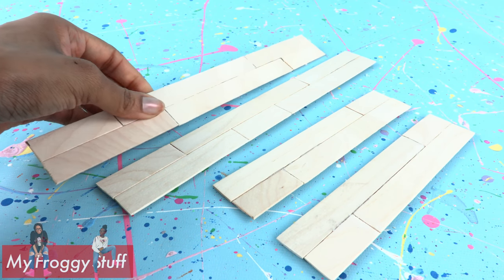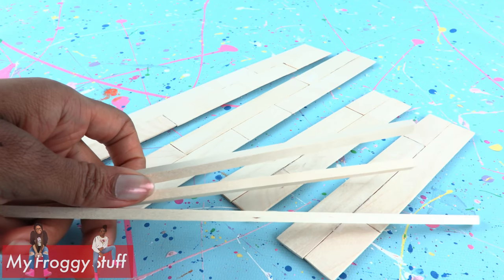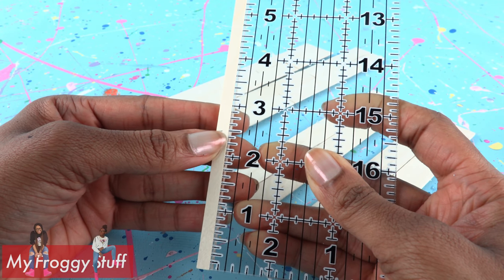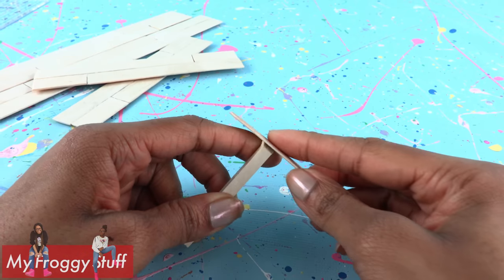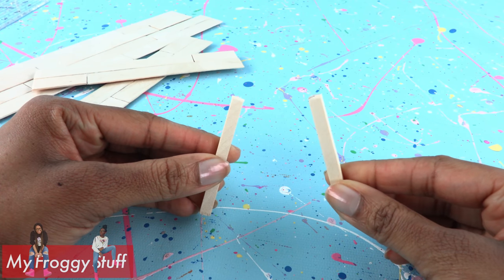For our second bed, we are starting off with the same side rails, only this time we are using square wooden dowels for the posts. Take one of the wooden dowels and measure it to 2 and a half inches. Cut, then sand the raw edges smooth. Make two for the bottom of the bed.